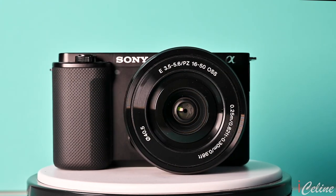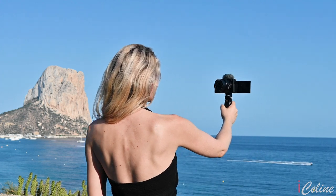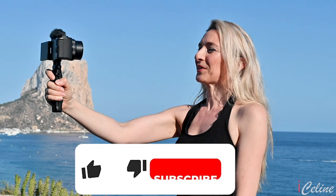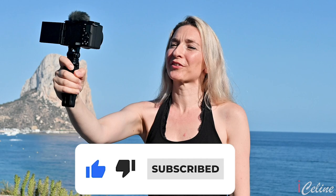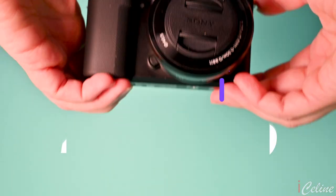Hey, you want to learn about the nuts and bolts of the Sony ZV-E10 in less than 10 minutes? I've got you covered! Before we jump into this video, don't hesitate to like and subscribe. Let's keep it brief and see together the most important features of this camera!